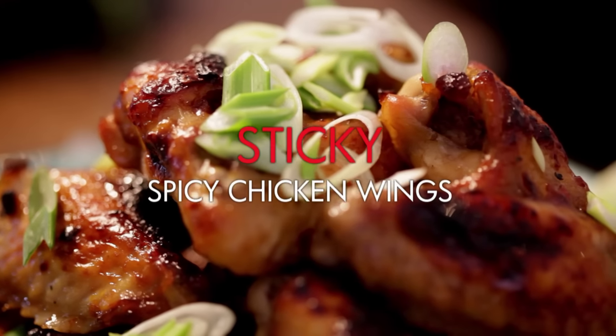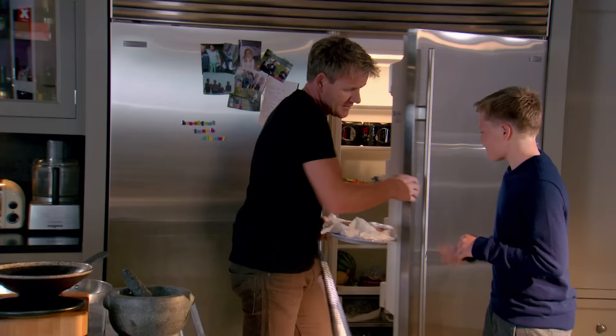Sticky spiced chicken wings. Jack, give us a hand, please, bud. Why? Because it's your favourite. Yeah? Yeah, chicken wings. Okay.